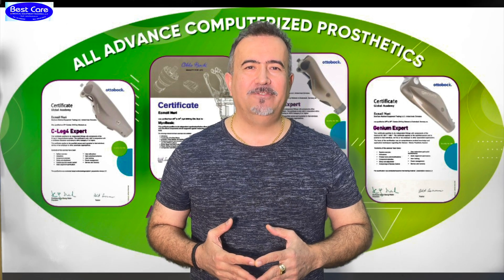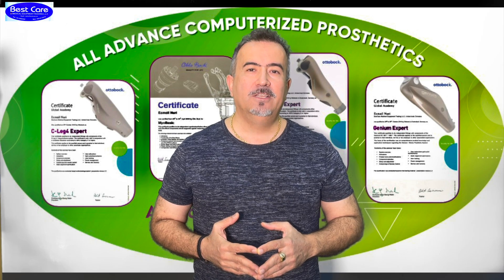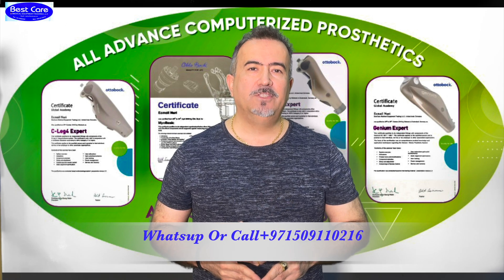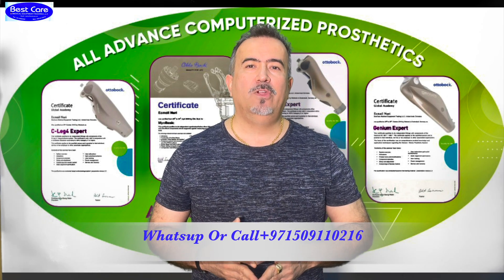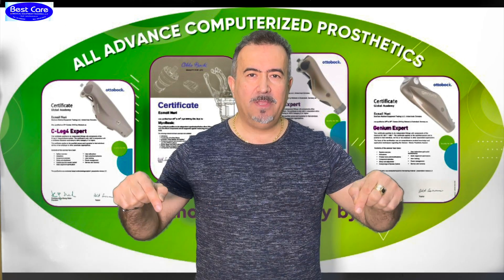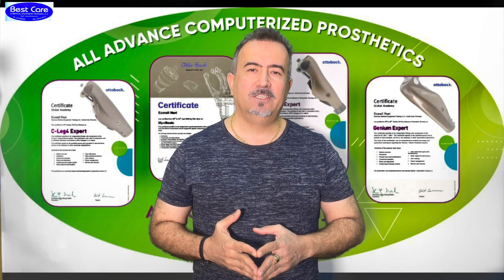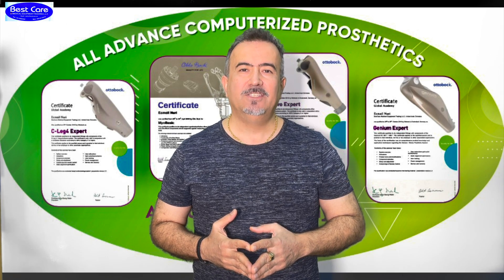I hope you like the educational videos from PESCARE Forum. If you have any suggestions or questions, please write your comment under this video or contact us. My name is Esmail Nuri — I will answer you 24 hours, seven days a week. You can also write an email to us at the address shown on screen. Thank you for your trust and for using these educational videos to provide better services to your community and your patients. God bless you all, stay healthy, and see you soon.